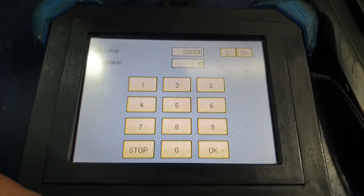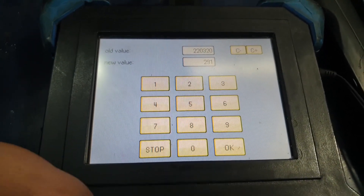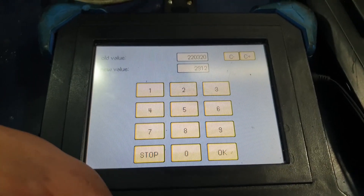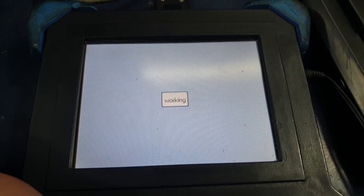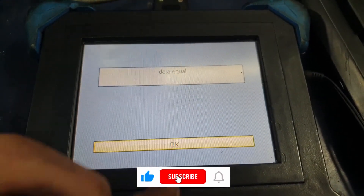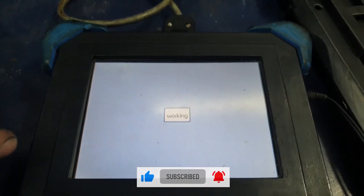You can get a good idea of the correct mileage by looking at the service history and MOT history of the car. Once you press OK, the machine will load the new mileage onto the chip. It should say 'Data Equal' — which is a really good sign that the mileage has been written onto the chip and programming was done successfully. Press Read to confirm that the mileage has been done properly.